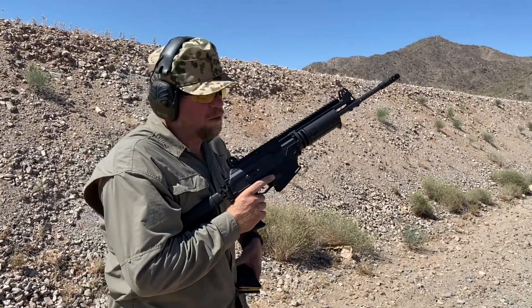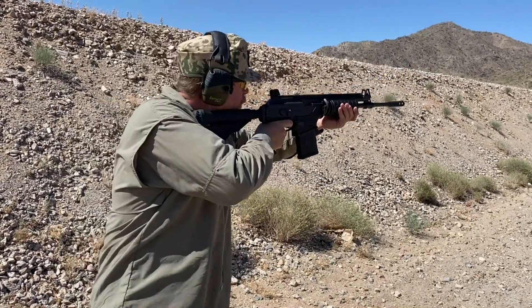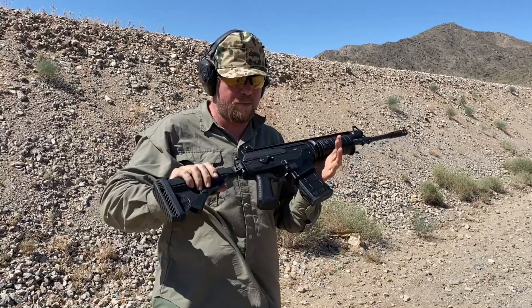First, let's make sure the gun works. These are literally the first rounds fired out of this gun — brand new out of the box, first rounds fired are me firing it to test fire it. As expected, brand new gun out of the box, shouldn't be a problem.